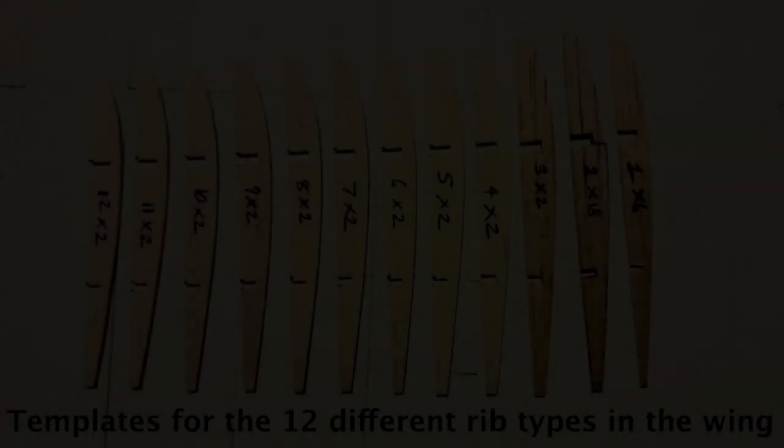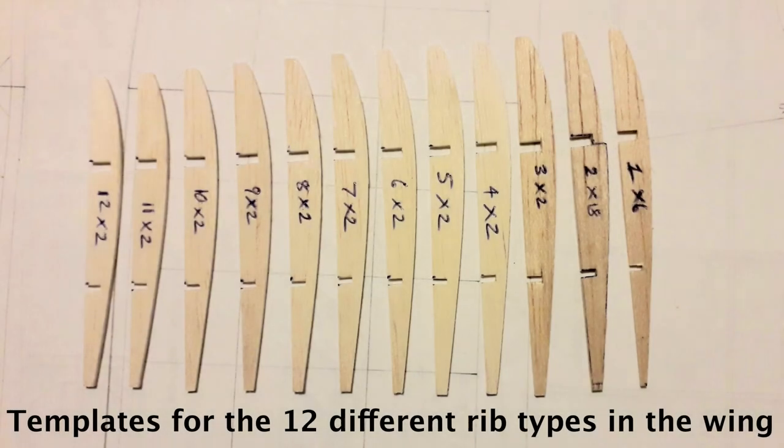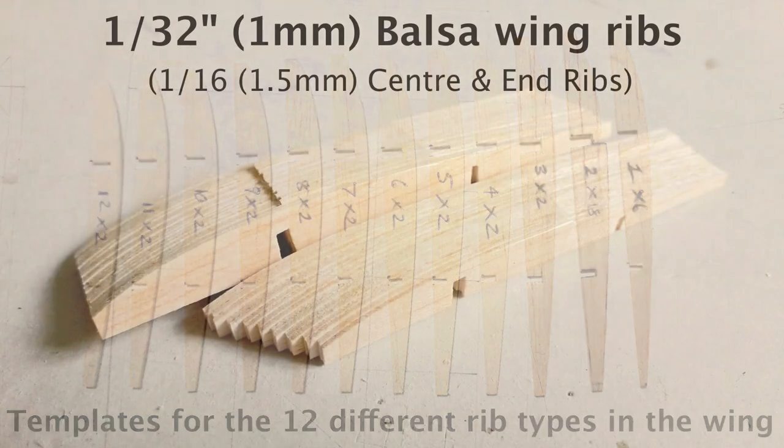Making the rib templates was time-consuming, but now I've got them for next time. This model turned out so well there's bound to be another one.